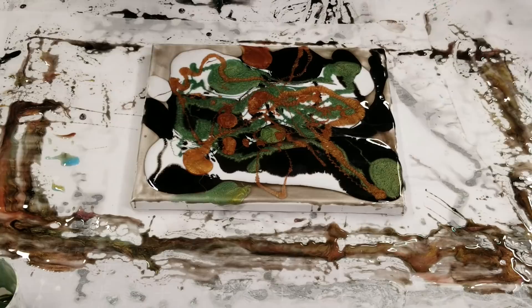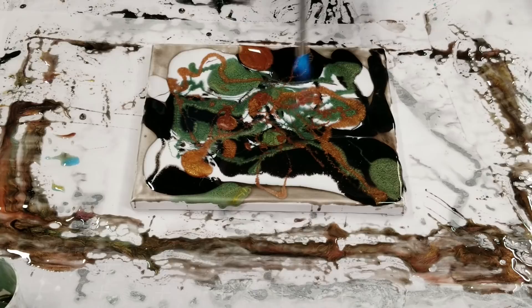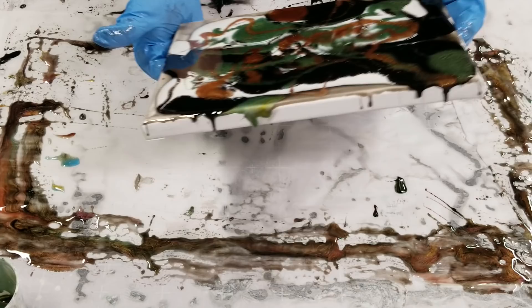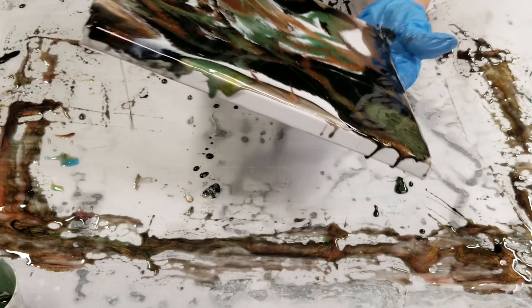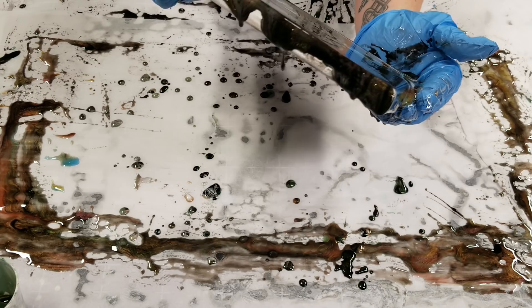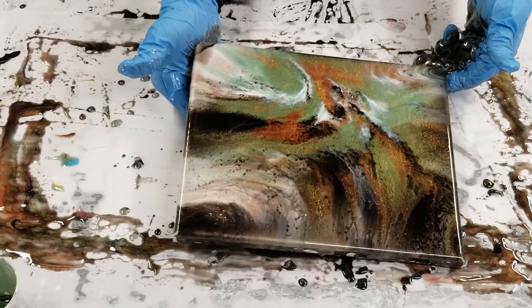That is definitely enough resin for this canvas. Now at this point, I'm gonna go ahead and torch it — this torch is a little loud, just to warn you. And then go ahead and tilt. People have actually asked me about creating cells with resin — this is generally the method that gets me the best cells: heat and then tilt, and do it kind of quick without worrying about it.